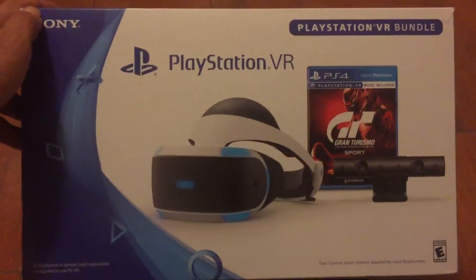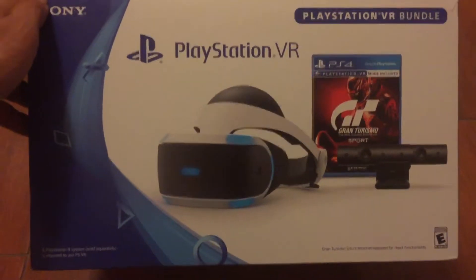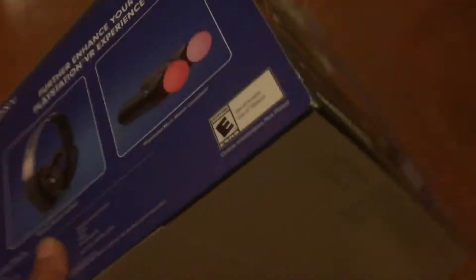Just trying to do a quick unboxing video of the PlayStation VR Gran Turismo bundle. Just got this for $200 from GameStop. Please forgive the low quality — I'm not a professional videographer or anything, and I'm doing this from an iPhone camera.